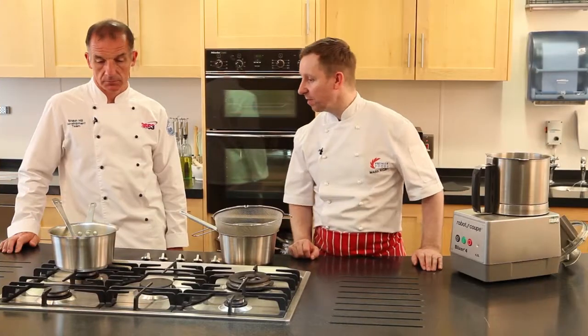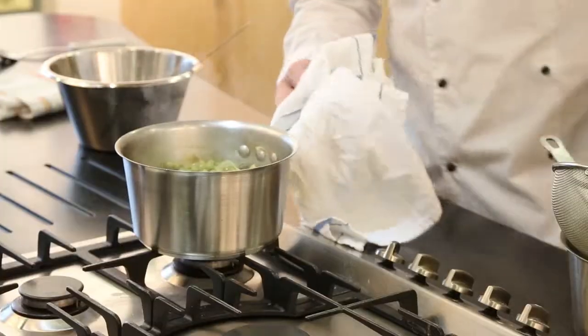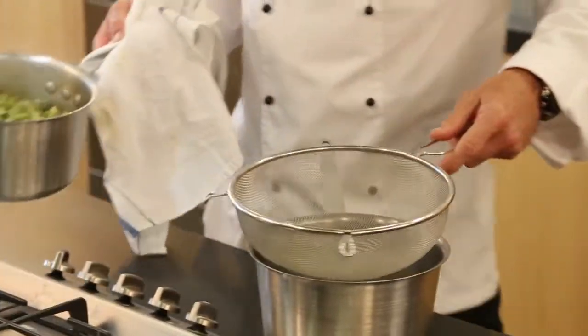The dish has now been cooking for about 15 minutes. Fresh smelling on this soup — it's absolutely superb.